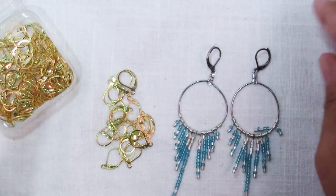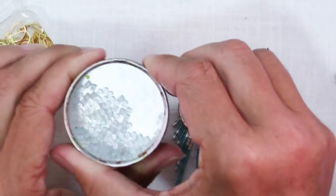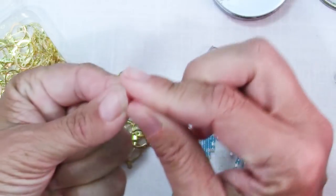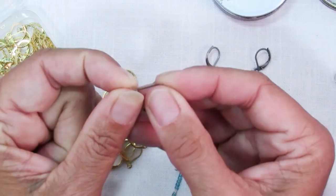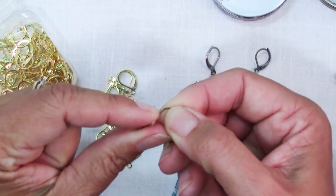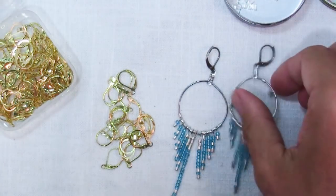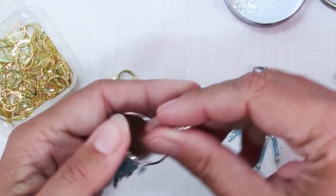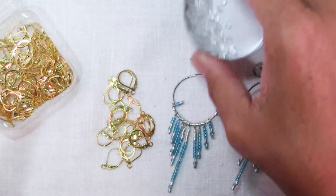One issue I've had throughout my life is carelessness and losing jewelry, so I've made a habit of buying these little stoppers that go on the French wires and sit behind your ear lobe to keep them from falling off. Every single pair of my earrings has these on it. But the lovely thing about lever back ear wires is there's none of that — you just pop it up and you're done. It's secure, it's not going anywhere, and you don't have the extra thing to fiddle with.